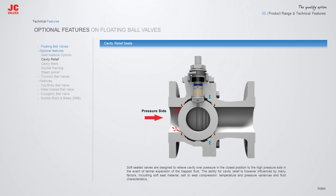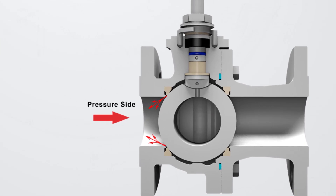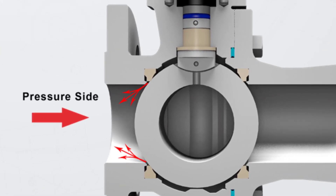JC Engineered Cavity Relief Seats are designed to relieve cavity overpressure in the closed position. Overpressure is relieved to the high-pressure side in the event of thermal expansion of the trapped fluid in the body cavity. The ability for cavity relief is influenced by many factors, including soft seat material, ball-to-seat compression, temperature and pressure variances, and fluid characteristics. Overpressure is relieved on the upstream side of the valve.